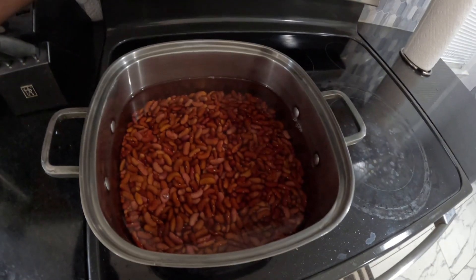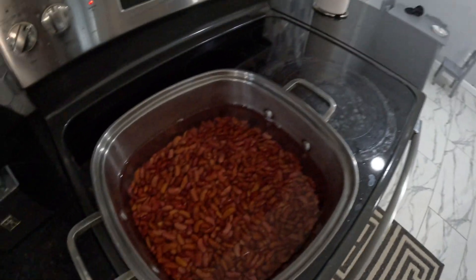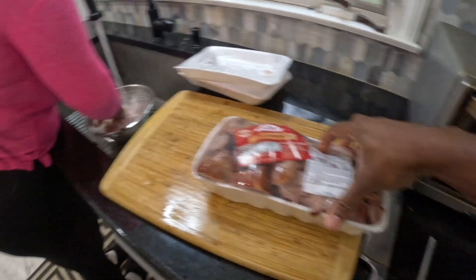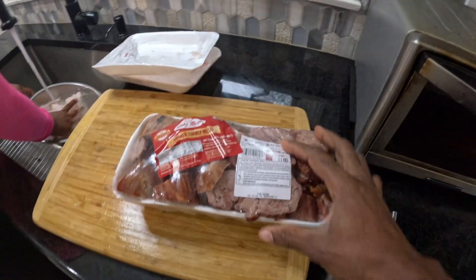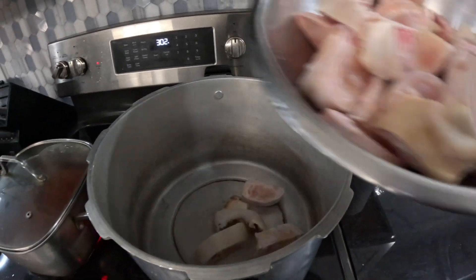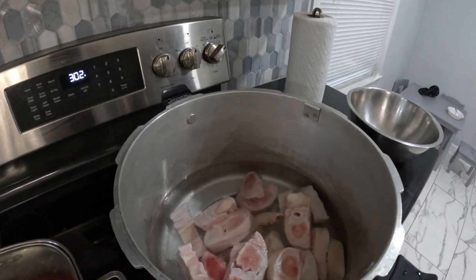The peas are washed and on the fire, so we're going to turn it on, let that start to cook, and go with a little salt — not too much. Since the turkey neck is actually small, it's not as hard to cook as the cow foot. We're going to put the cow foot in the pressure pot for about 10-15 minutes to get it tender, then we'll proceed from there.